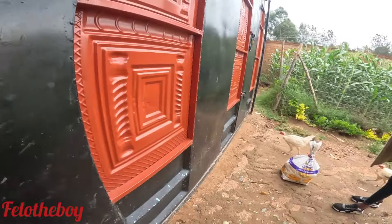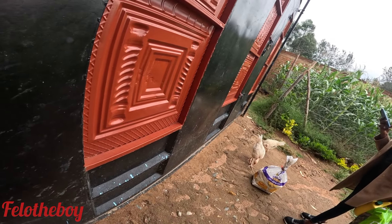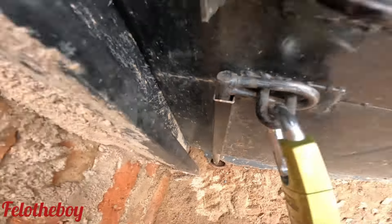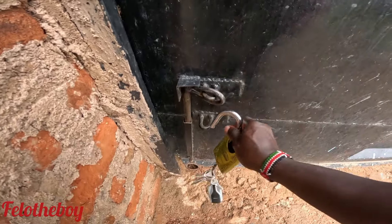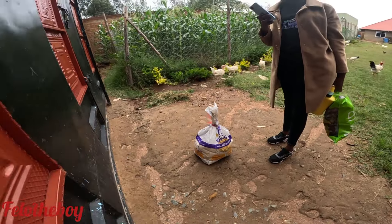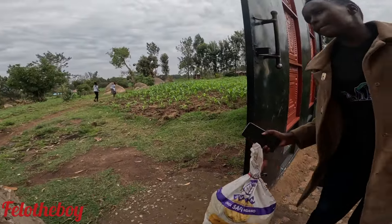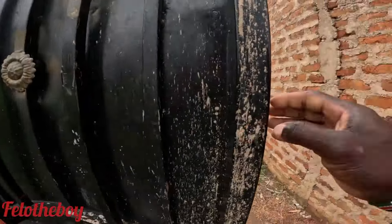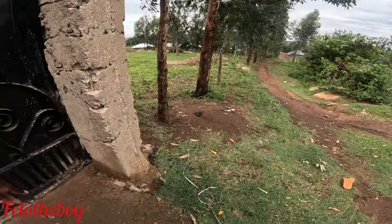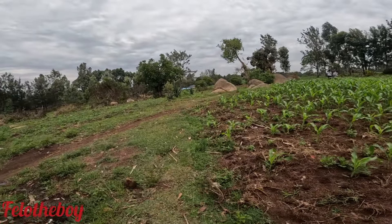Guys, we are now going, just leaving — we will be back after some minutes. I'm just looking for the key because we want to use this gate. We are now heading out using this road in the village. In the village I normally tell you we have so many panya roots — what you call panya root in English is just a shortcut.